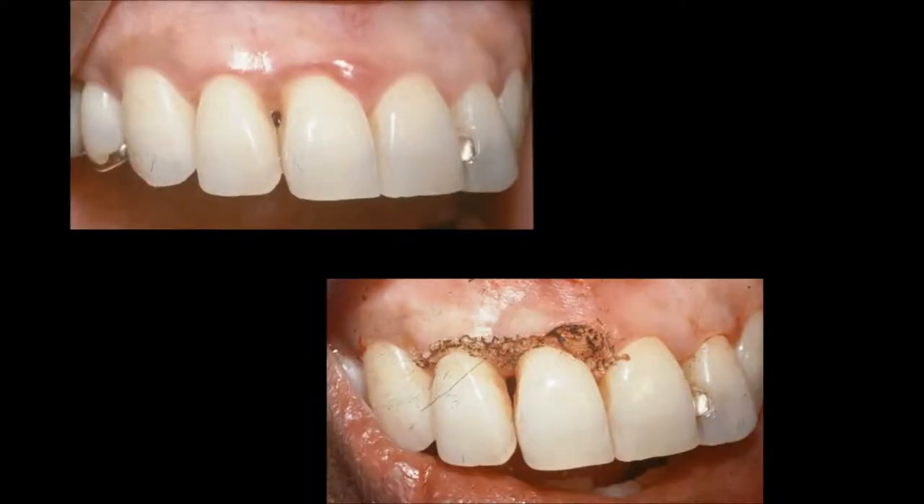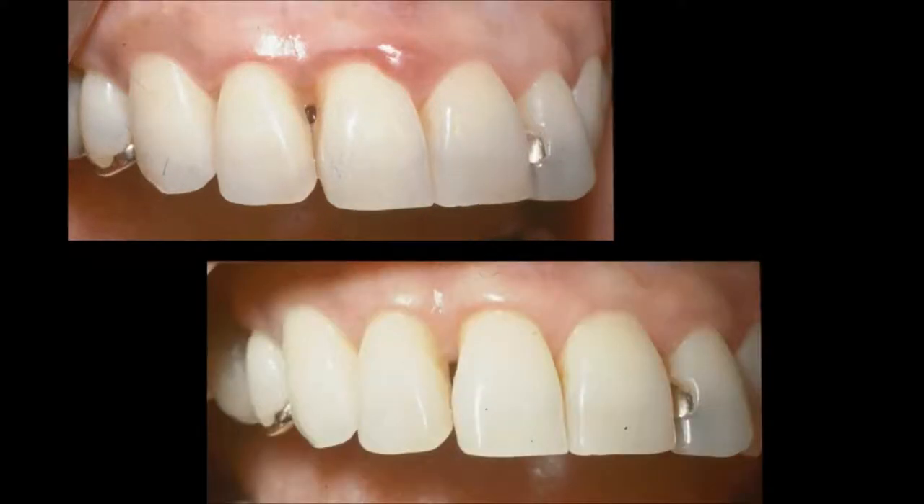Another case: we can see the reddened tissue on the central and lateral, and we can see the area where this has been lased. We see the area on the lower approximately two weeks later. When I was in practice, I typically waited three weeks for doing post-ops to allow for more tissue maturity, so most of the cases in this presentation are about a three-week post-op.